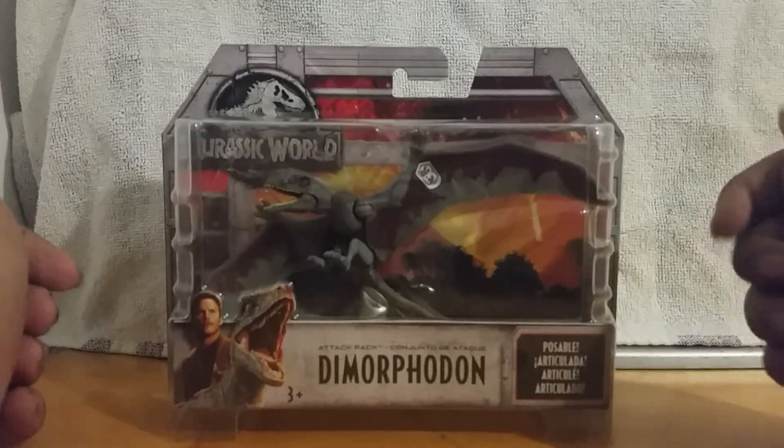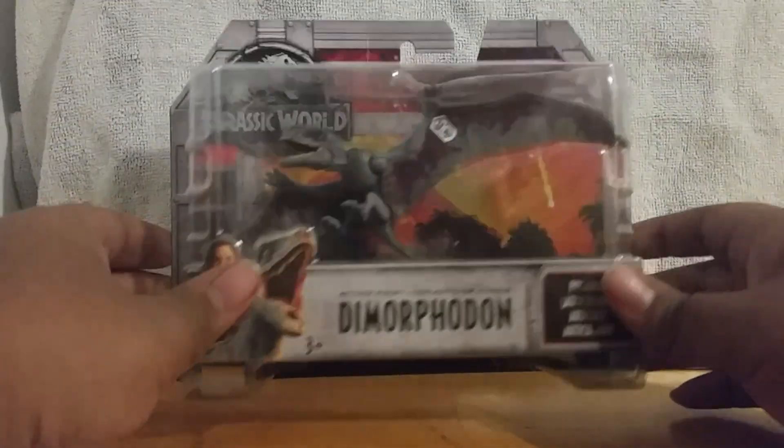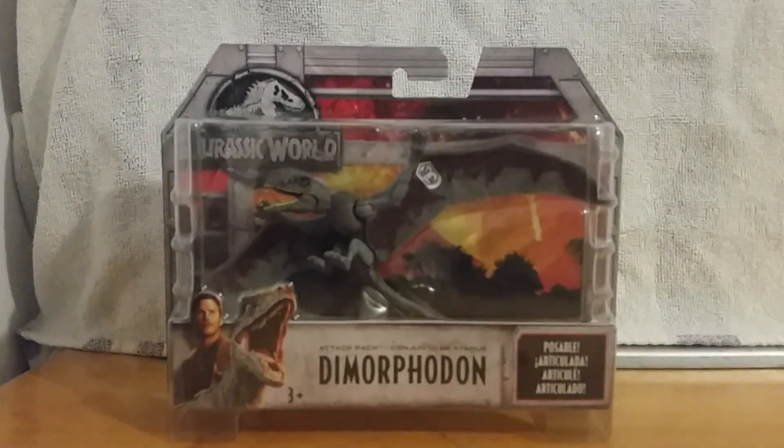I have no idea — I just like the design. It's been a long time since we actually had a good flying reptile in the series. The last good ones were back in 2001 with the JP Alpha Pteranodon and the regular Pteranodon. And then there was the Dimorphodon from the last movie, and that one wasn't very good at all either.